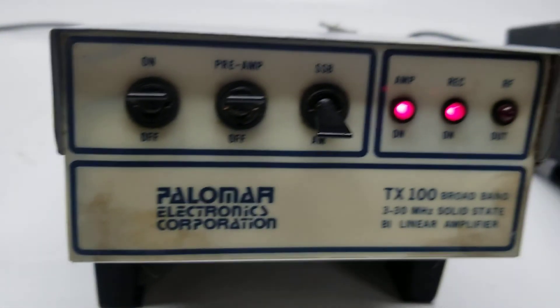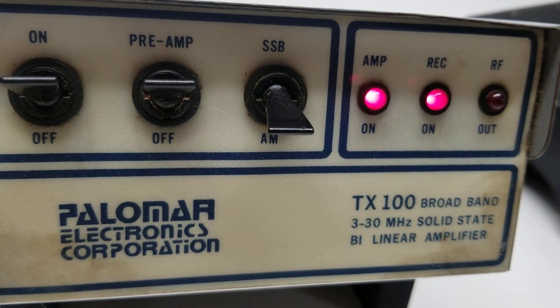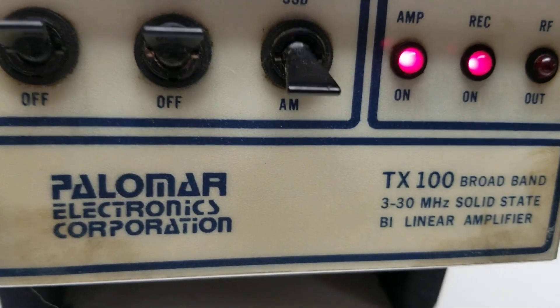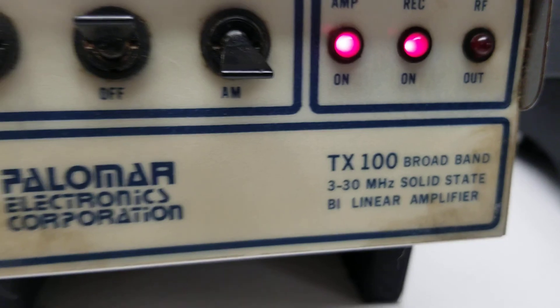What's up guys, more radio awesomeness today. We're gonna mess around with this Palomar TX 100 broadband bilinear amplifier. It's a broadbander, 3 to 30 megahertz, solid state.